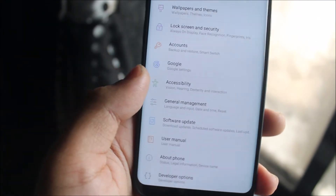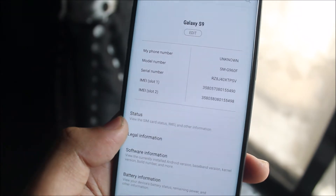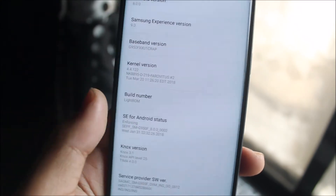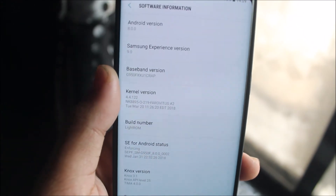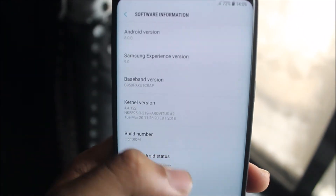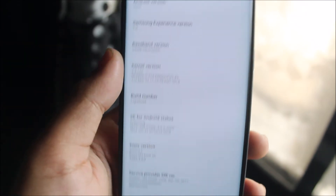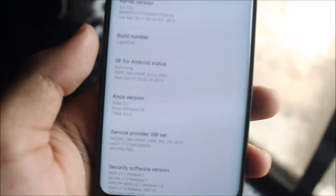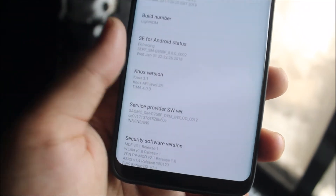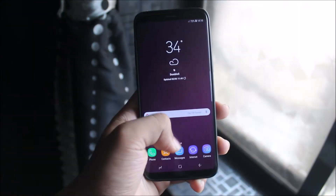You can also follow my Instagram if you want more updates. In the About Phone section, you can see it says Galaxy S9 — that's because it's a port. The baseband version is 3950FX, running Android 8.0 Oreo with Samsung Experience 9.0. It's a light ROM, though the April security patch is not the most recent.